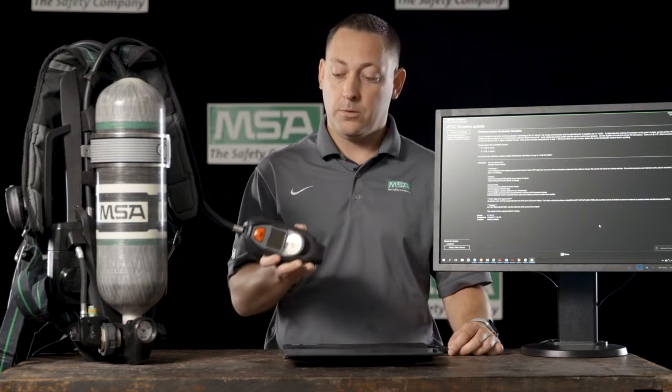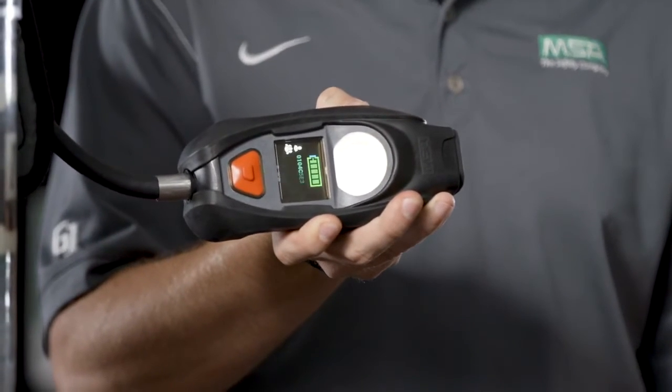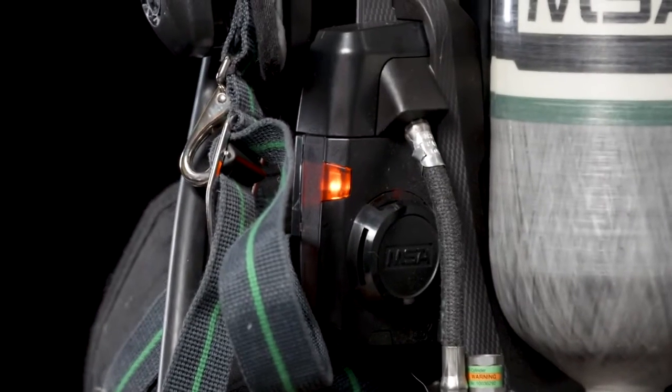Once you're in, you need to put your G1 SCBA into Bluetooth connectivity mode. To do so, take the control module and press either of the green buttons until the battery icons are on the screen. Once that's done, you want to release the button and then press again until the red buddy lights on the back of the SCBA illuminate.